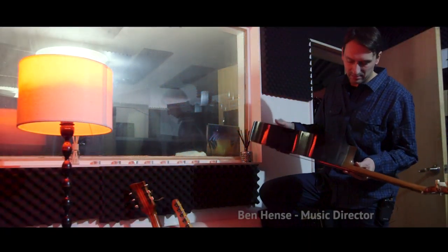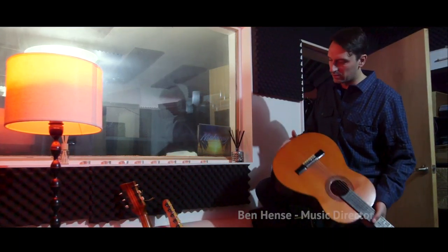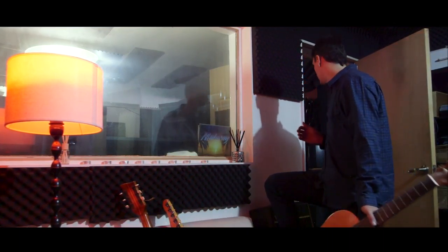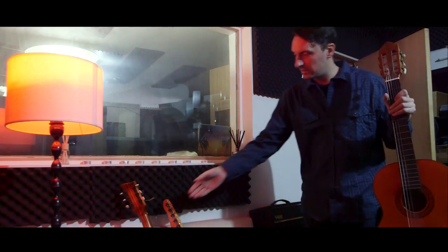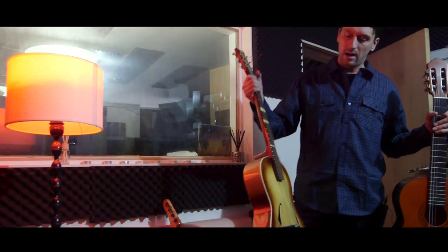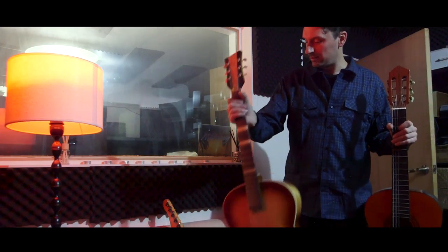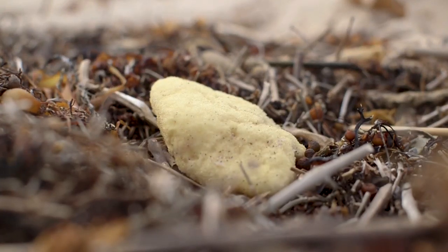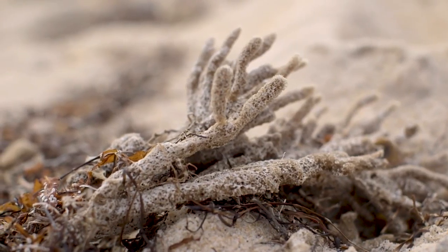This is a Japanese 60s/70s nylon string guitar. Acoustic guitars generally come in three types: steel string, nylon string, or a hybrid — something like an F-hole jazz guitar. The beauty of the nylon string is its very soft, percussive sound.